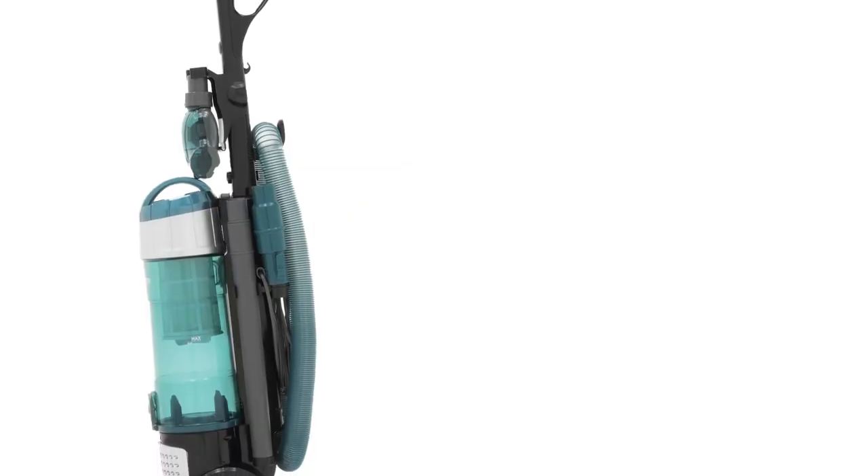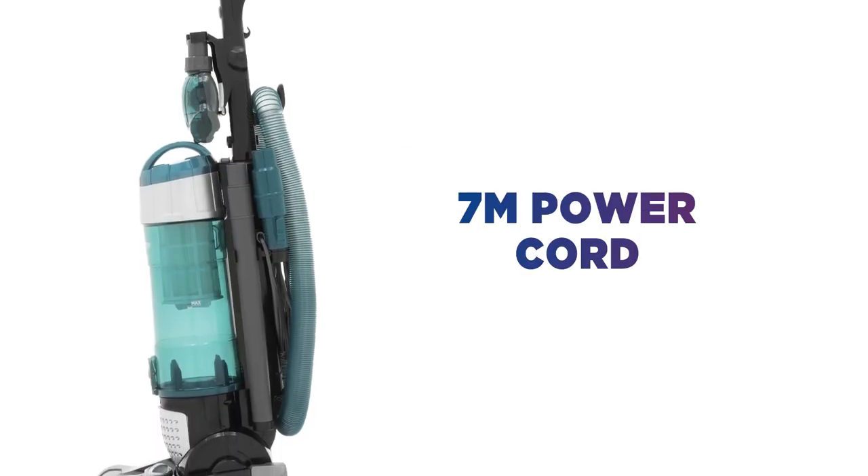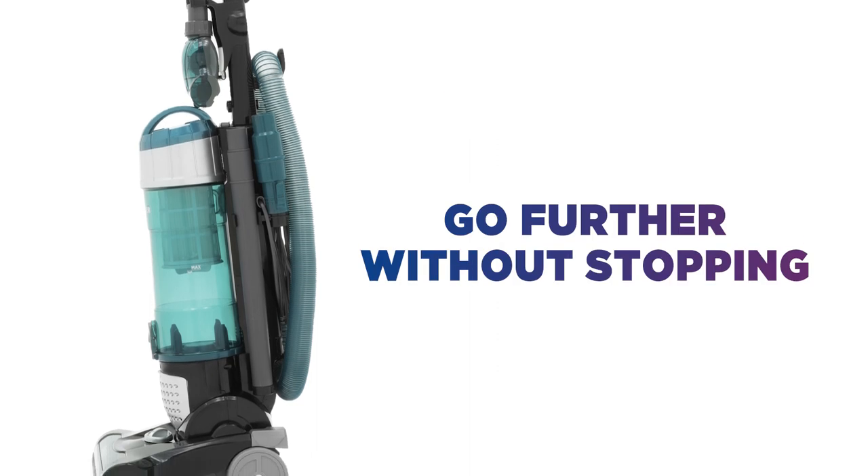Move around with more freedom with a 7 meter power cord that lets you go further without having to stop and unplug.